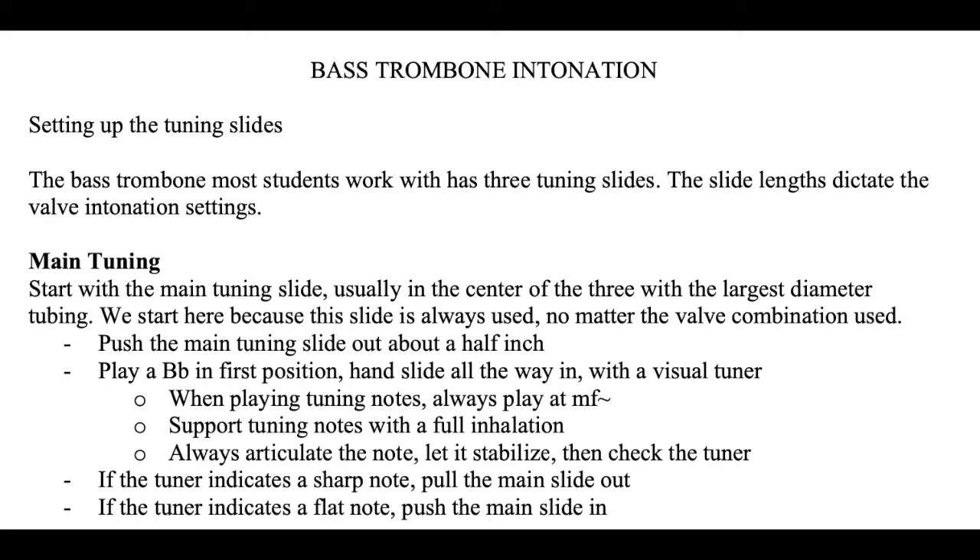Once you're warmed up, what I like to do first is make sure the open horn — our regular B-flat trombone — is actually in tune. I'm going to do that by playing a tuning B-flat and then a lower octave B-flat on the open horn. I'm going to be using my tuner. I like to use Tunable for this; I also like to use Tonal Energy. It doesn't matter which tuner you use — you don't even have to use an app.